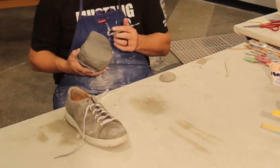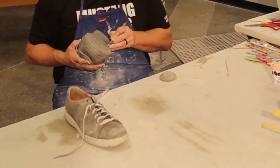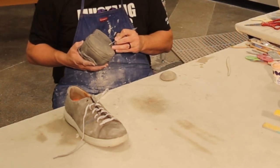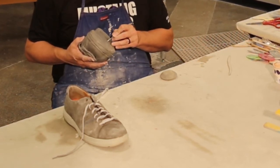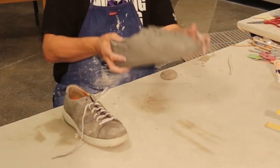Do not forget one very important thing — make sure you sign it. I've got my initials on there so I know it's mine.